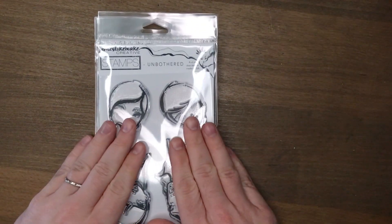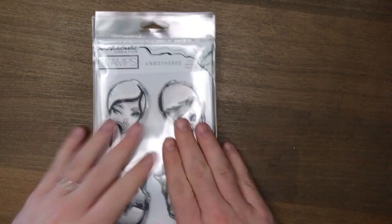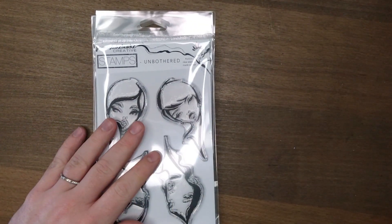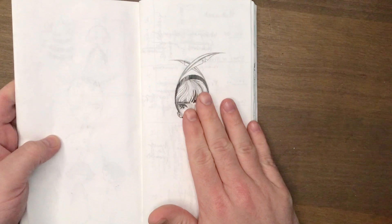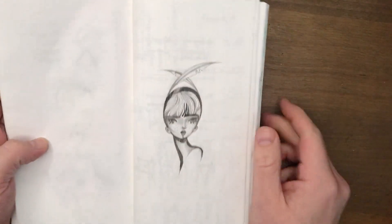G'day friends! Welcome to video 5 in the stamp series. Today I'm going to take you through the step-by-step process to create one of the first little examples I made with the stamps when I got them, and all you need is the stamp and a pencil.